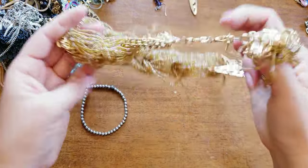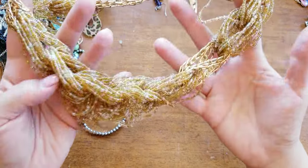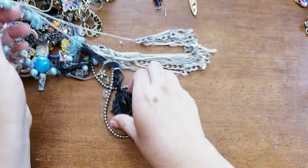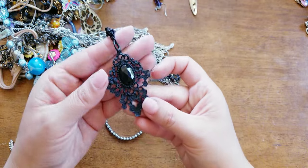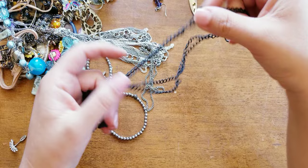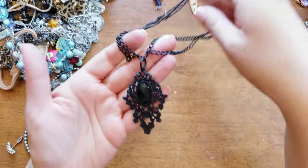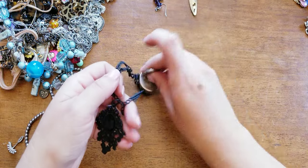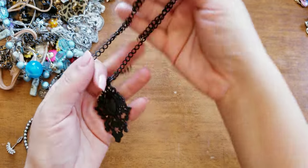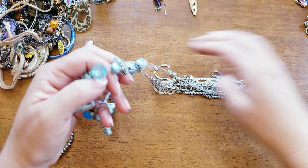Before I get into this — we have seed beads, and this would be great for a project if somebody needs this color. It's intertwined with a chain. This is modern but I love this blackened Victorian style. Such a sucker for that — I feel like in a prior life I was alive at that time. I'm just so partial to things around that era.